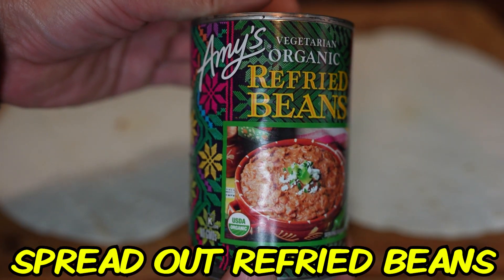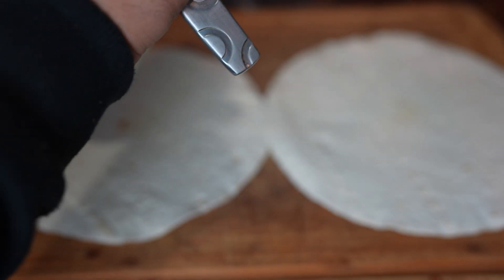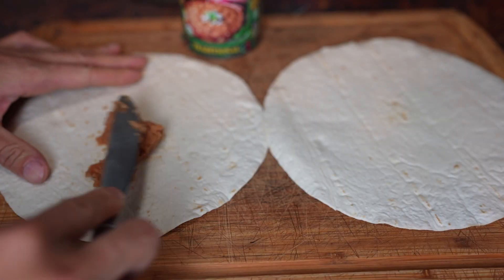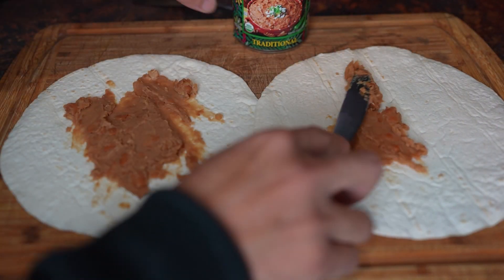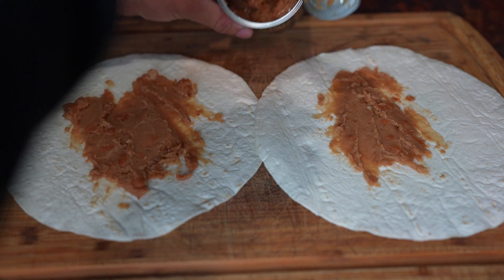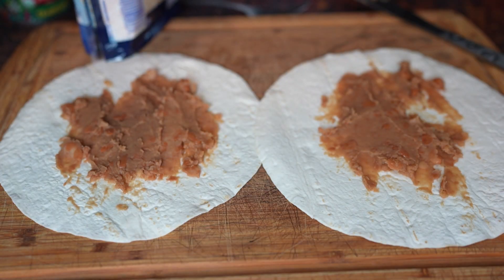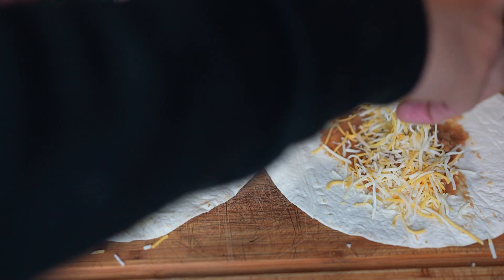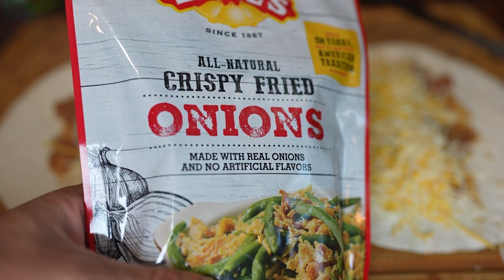Alright, let's get these refried beans spread out. Next I am going to add the crispy fried onions.